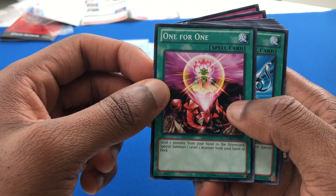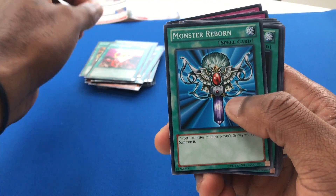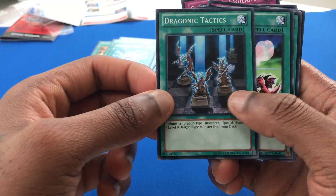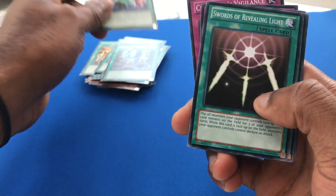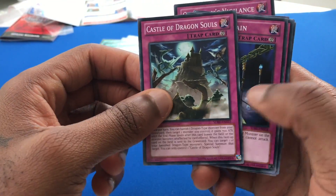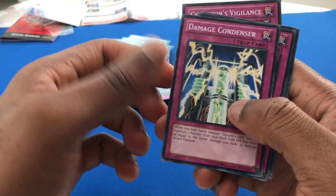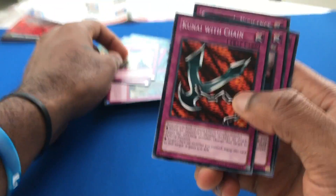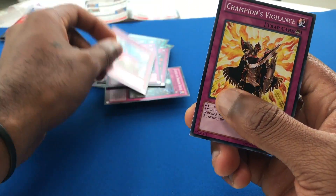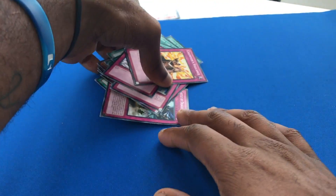One for One — send one monster from your hand to the graveyard, special summon one level one monster from your hand or deck. A lot of discard, draw, and special summon. Monster Reborn. Dragonic Tactics. Soul Exchange. Swords of Revealing Light. Enemy Controller. Castle of Dragon Souls. Fiendish Chain. Damage Condenser — very cool card. Kunai with Chain. Call of the Haunted. Compulsory Evacuation Device. Champion's Vigilance.